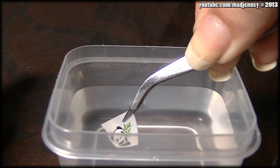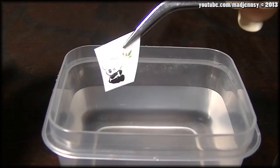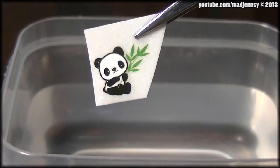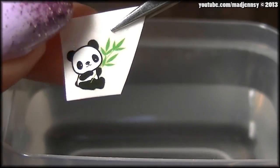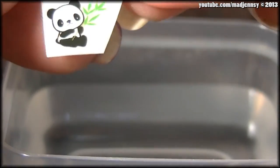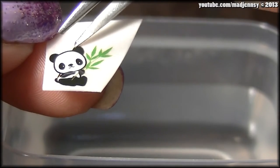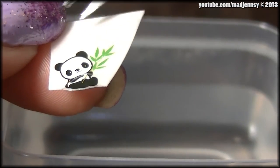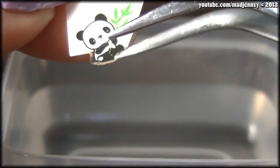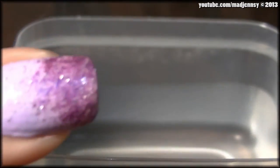This is real time. Now that the water decal is wet, we're going to pick it up using your index finger, then move it using the tweezers — like this. Move it enough to grab it. Now I'm able to pick it up and quickly apply it to your nail.